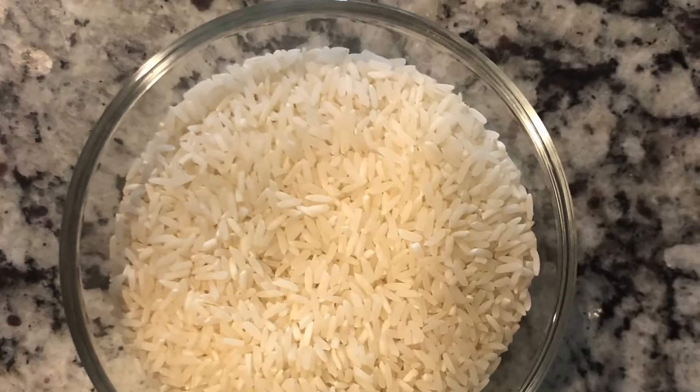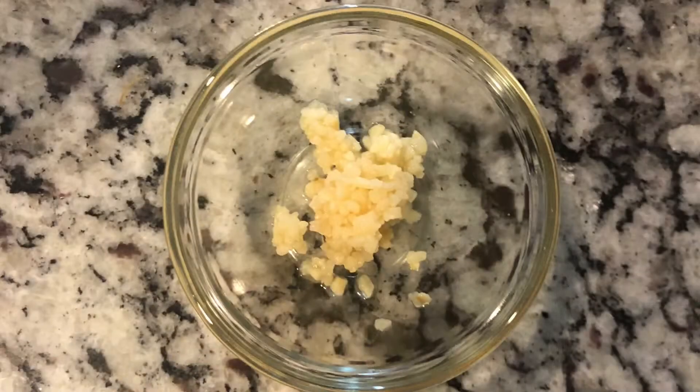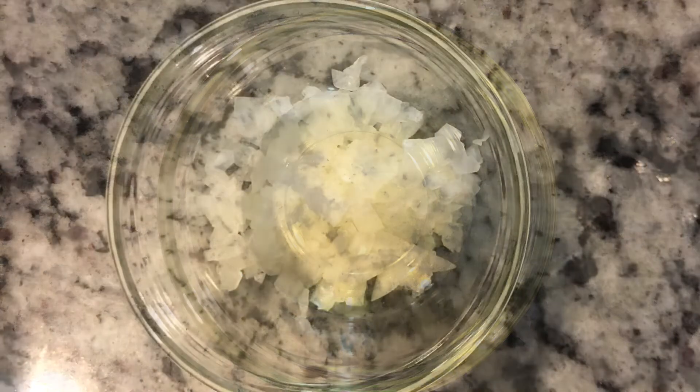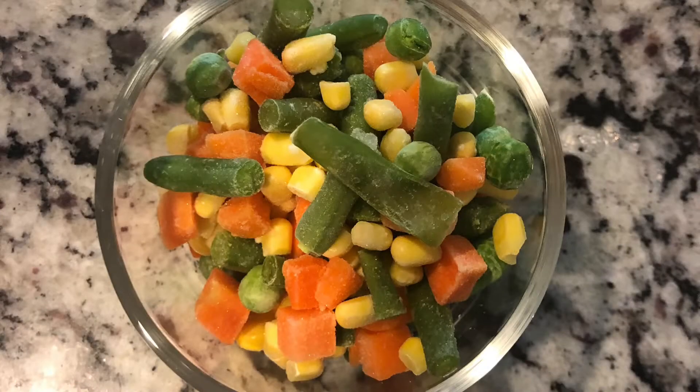Some rice, minced garlic, olive oil, diced onions, and if you prefer, some mixed vegetables.